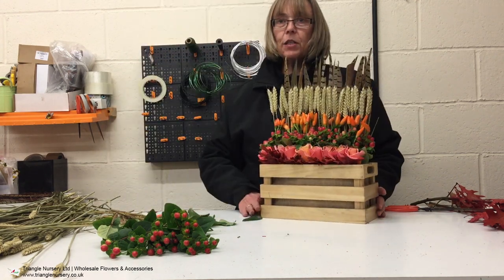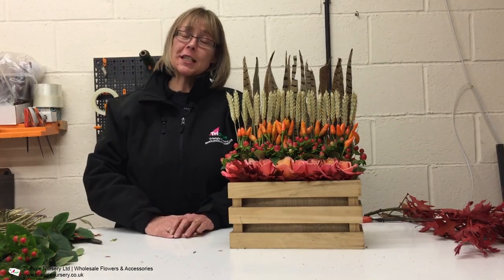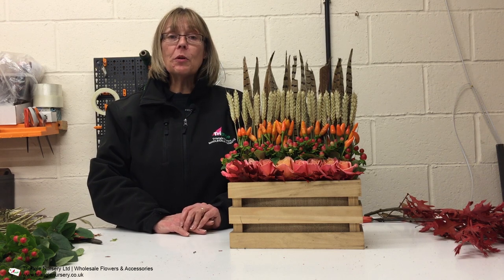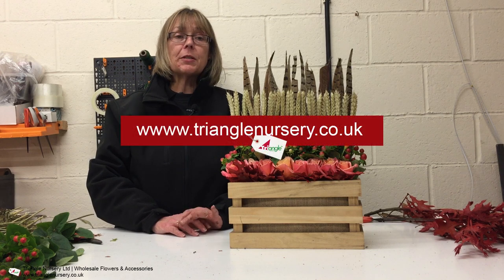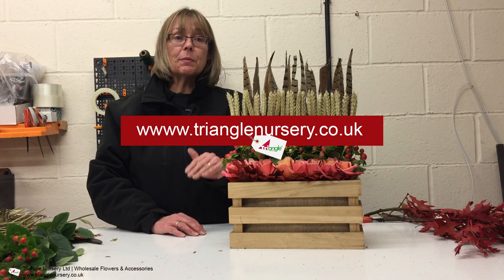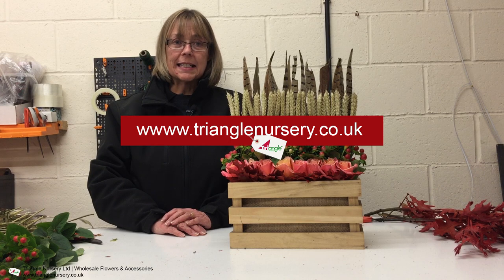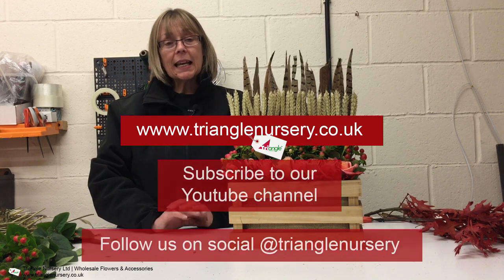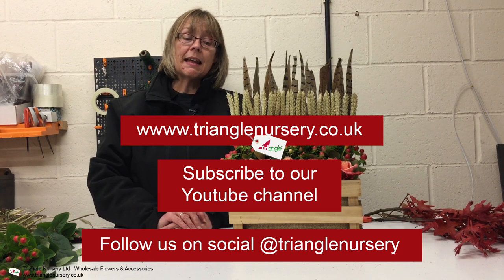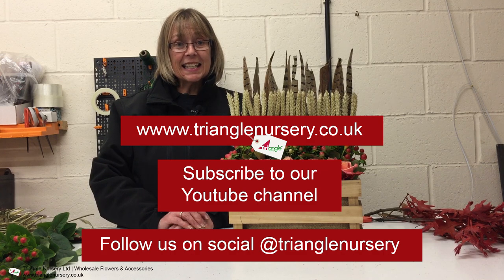And there you have your stacked arrangement. Thank you very much for watching our how-to guide this afternoon. If you've enjoyed it and you'd like to see some more, then please go on to our website, www.trianglenursery.co.uk — scroll down to the bottom of the page and click on the blogs, and you've got lots of how-to guides there. If you'd like to subscribe to our YouTube channel, there's lots more information and more how-to guides on there as well. Thank you very much for watching and we'll see you soon.